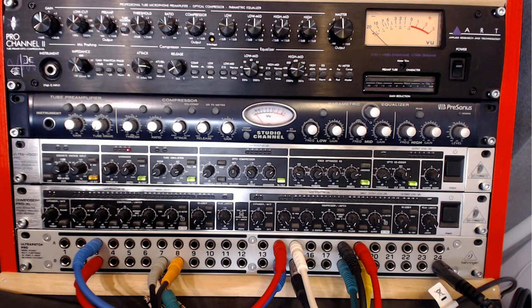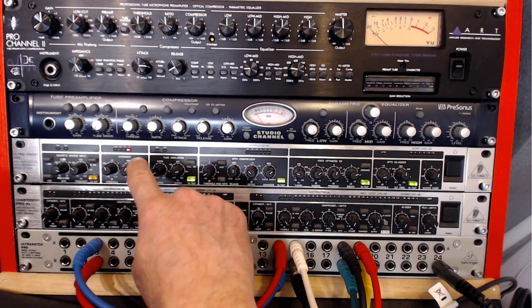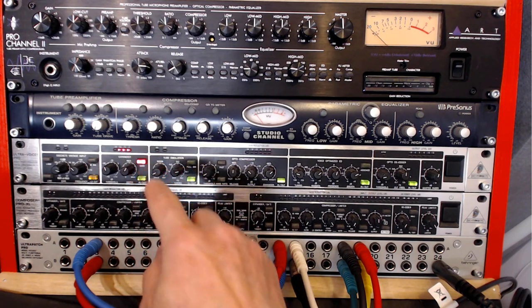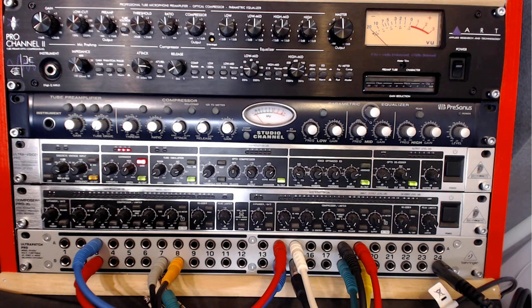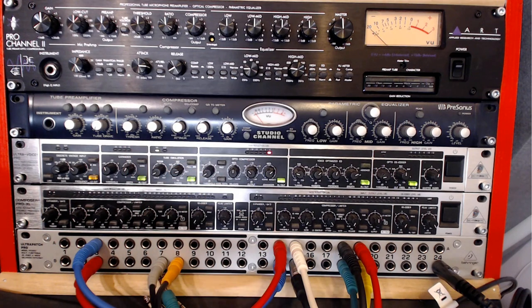Throughout this video, the expander module has been working as an expander. Let's switch it to gate mode. You can hear how it abruptly cuts off — depending on the threshold level you set, it can cut out quite aggressively. For vocal recording, most of the time I prefer to have it as an expander so it gradually and gently turns down the input without abruptly cutting it off like the gate does.